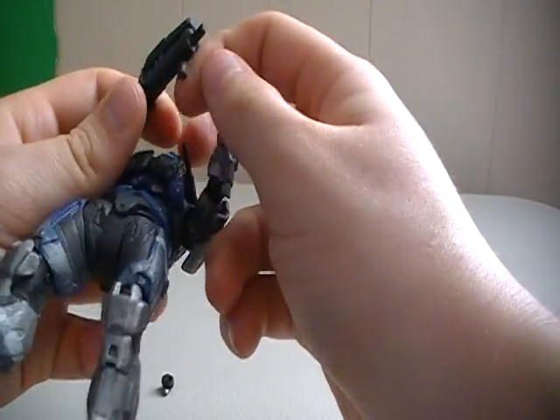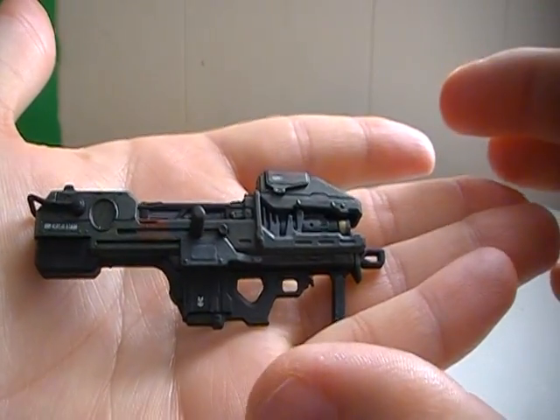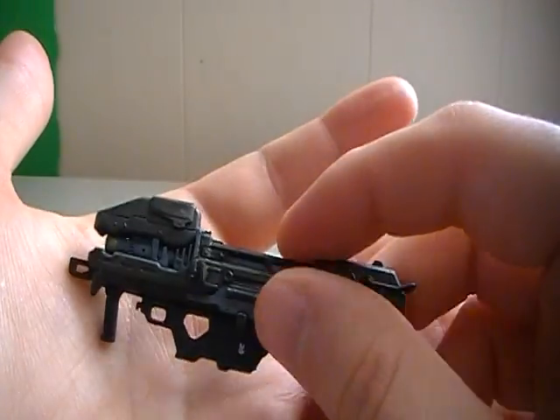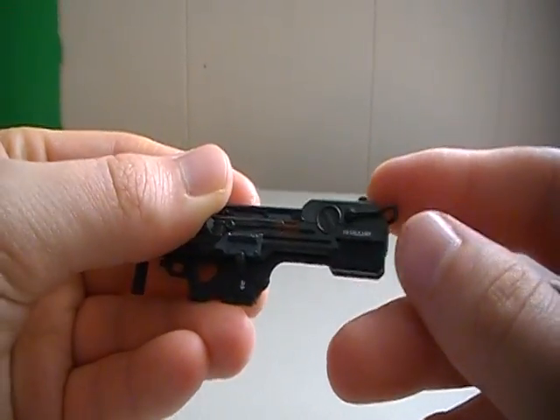Let me take the laser out of his hands and show you what it looks like a little bit better. Up close, here is the Spartan laser. It's a very nicely detailed, well-painted weapon. And it does have a moving part here in the back, so that's cool.